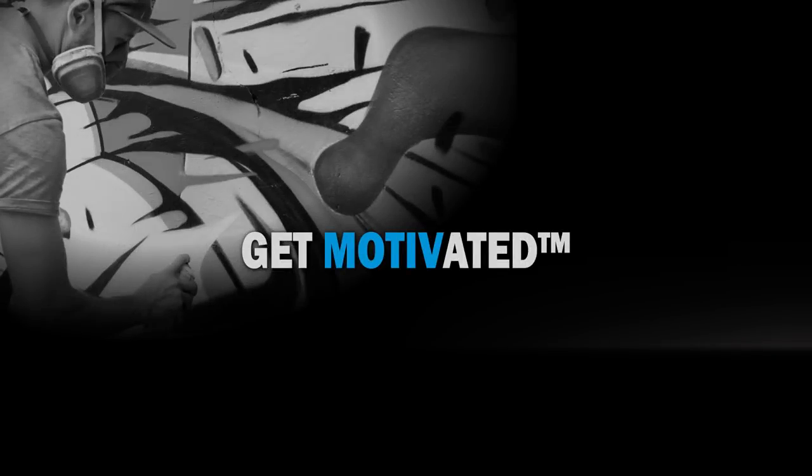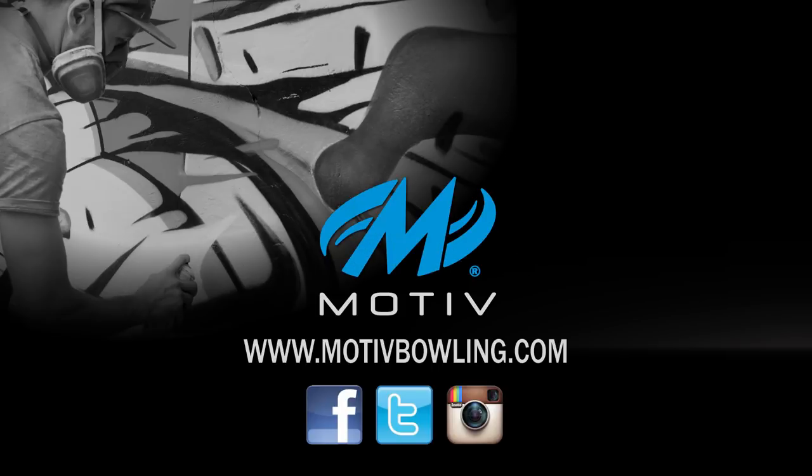Thank you for your interest in the Tag Cannon. For more information, visit us on Facebook, Twitter, and Instagram, as well as motivebowling.com. We'll see you next time.